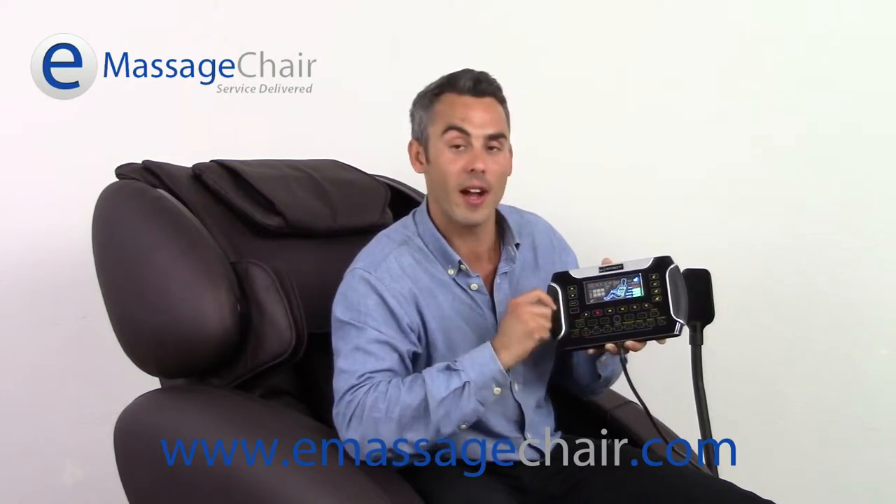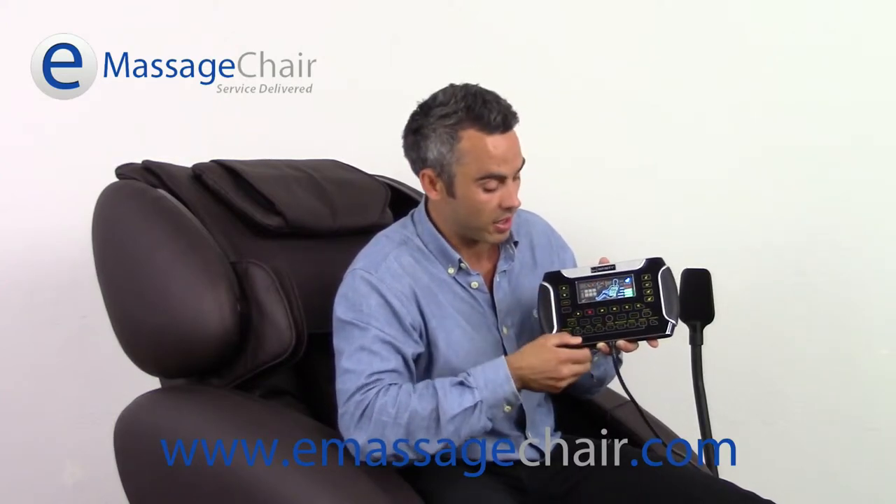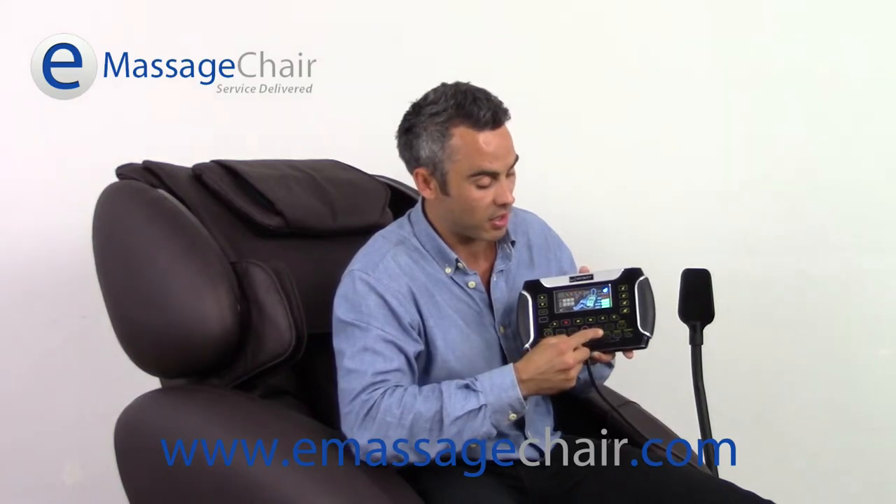Down on this middle row, you're going to find all of your programs. These include Recover, Refresh, Extend, Relax, and an Airbag program. The airbag program lasts for about 20 minutes, while the other programs go for a full 45.